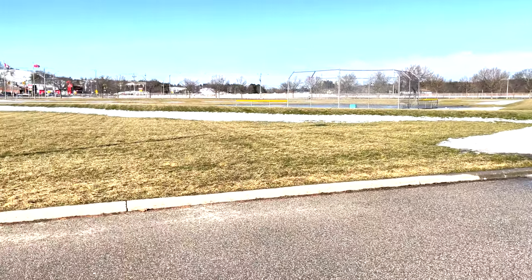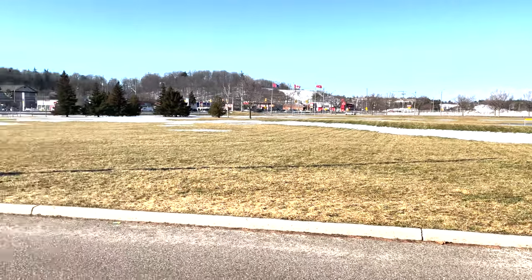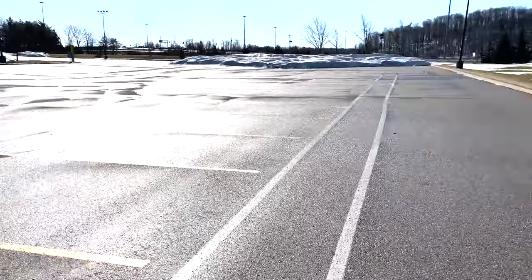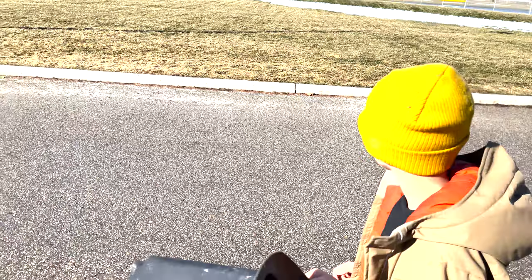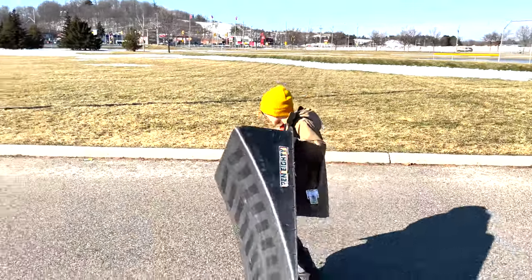Look at this — couldn't be happier. We've had so much snow melt in the past couple of days, finally able to drive in some of my regular spots. Tons of asphalt here, tarmac. We've got one of our cheap beat-up jumps that I found at a garage sale a few years ago — set it up right on the curb there so the top part's on the curb so we can kind of launch off the curb for some more height.